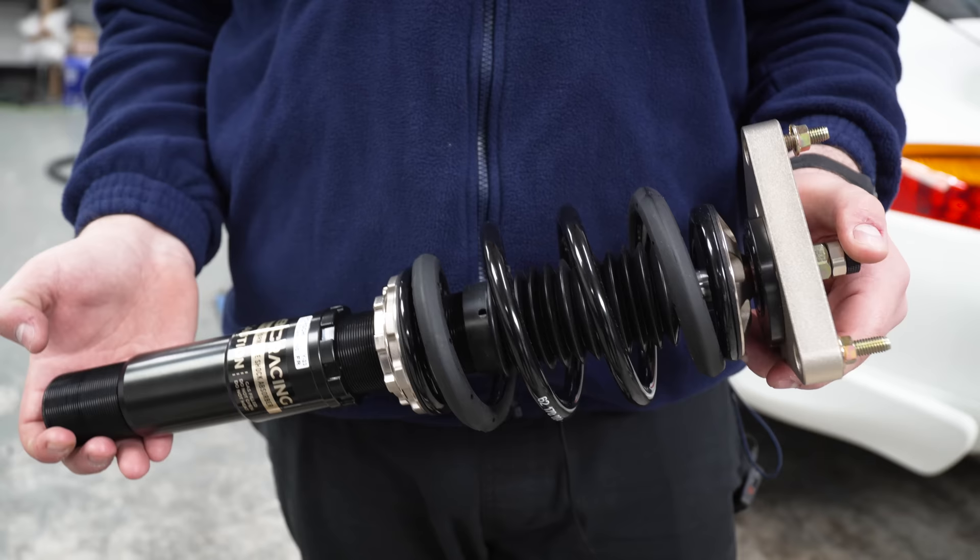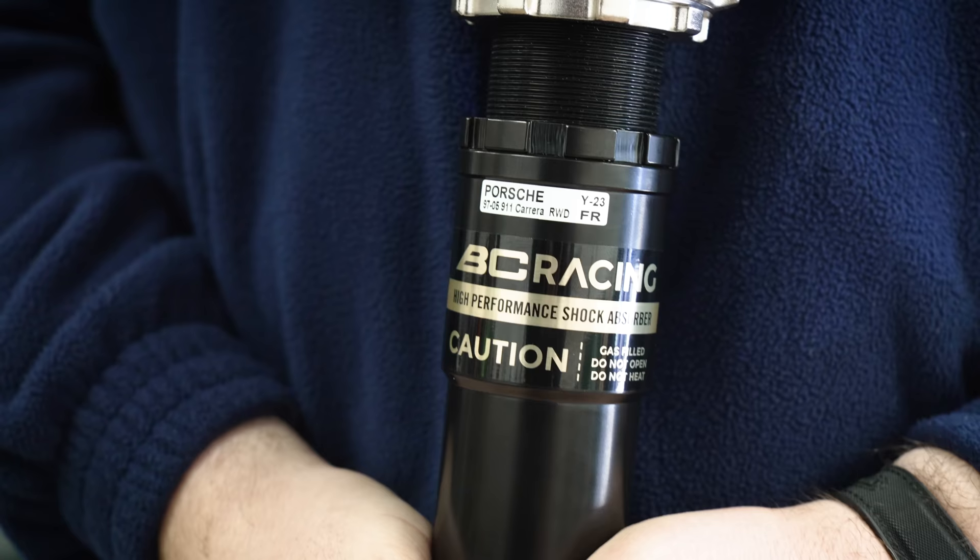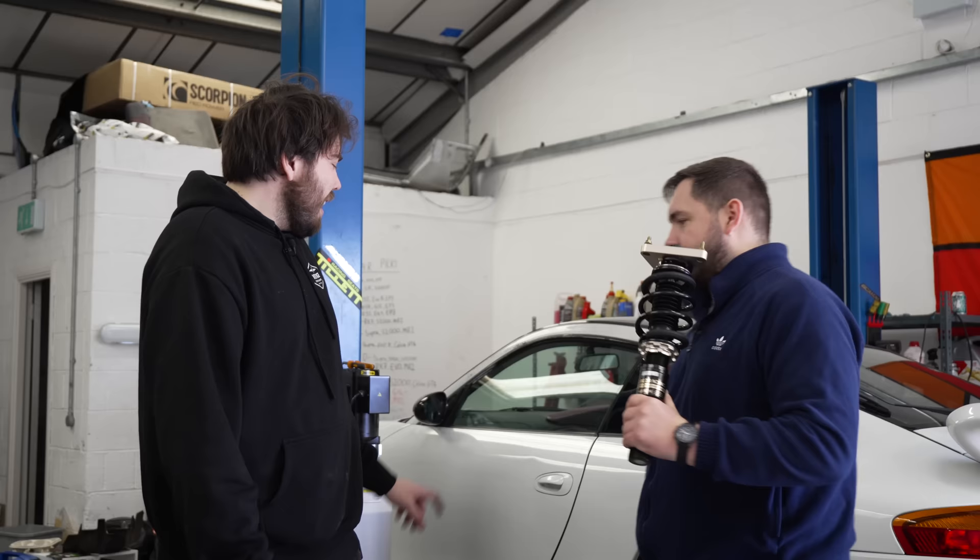There are still things left to fix on this car and it's not yet road legal. So we're putting coilovers on it — modify before repair, always. Thank you VC for sending these over, and we're going to get to the wheels later as well, and the nice graphics.